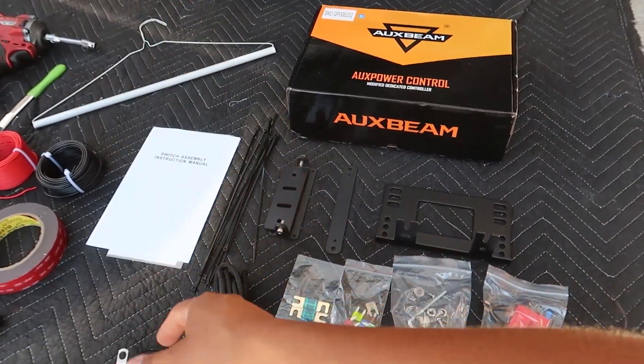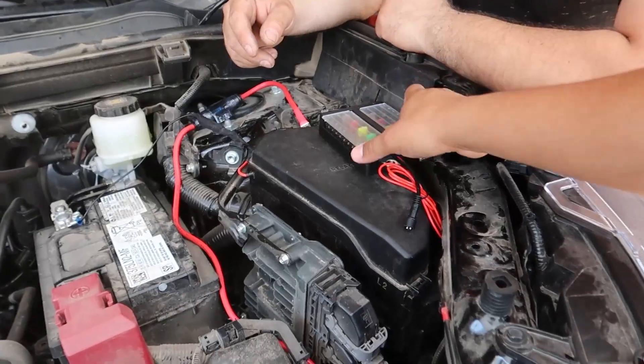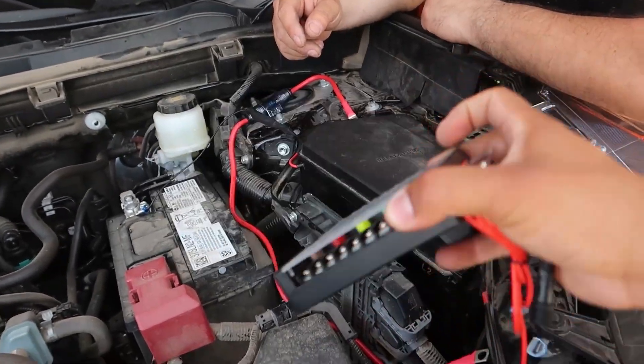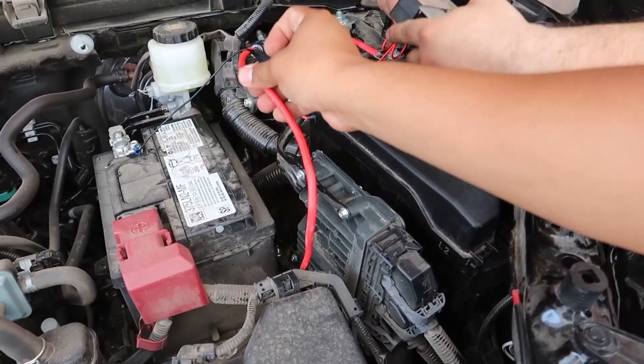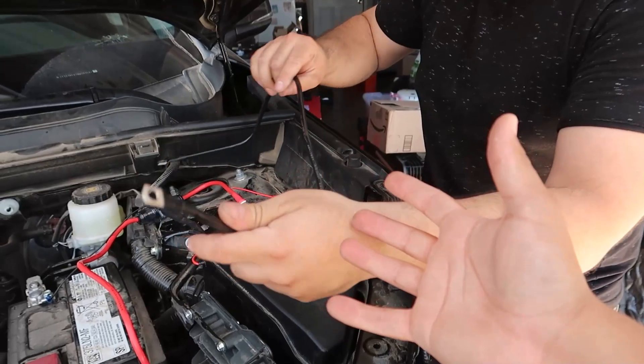You're going to get an assortment of stuff — some brackets, zip ties, an instruction manual, extra fuses, and some hardware. For the first step you're going to want to go ahead and get the fuse box that comes with the Auxbeam, the power wire, and the grounding wire that also comes with it.